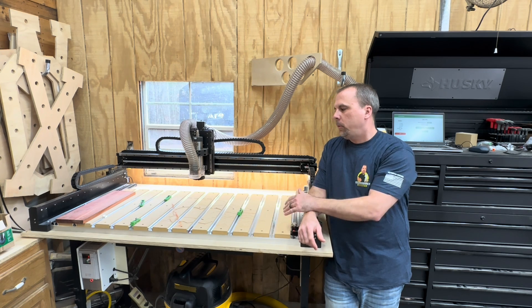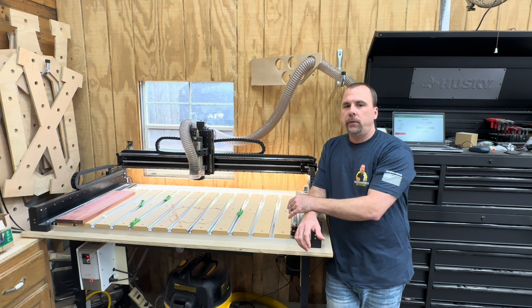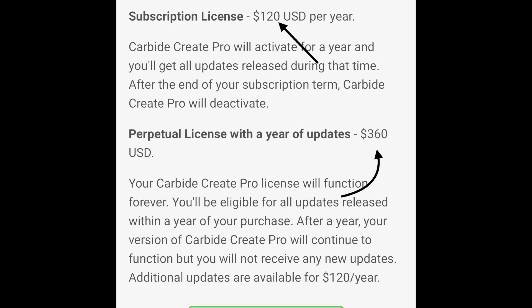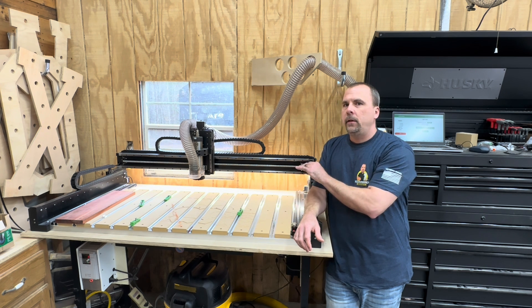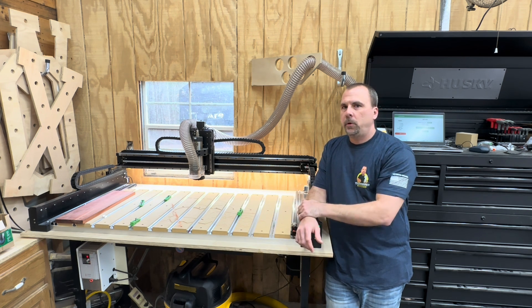I still don't know how to do 3D cuts. If you want to do 3D stuff and you're already familiar with regular CNC cutting, the 3D program requires a subscription. I don't remember exactly how much it is, but I think there's a one-time fee or a yearly fee — I think it's called Carbide Create Pro. You can get that and do 3D cuts. If you don't have that, you can't do 3D cuts on this machine as far as I know. If I'm wrong about that, someone correct me in the comments.